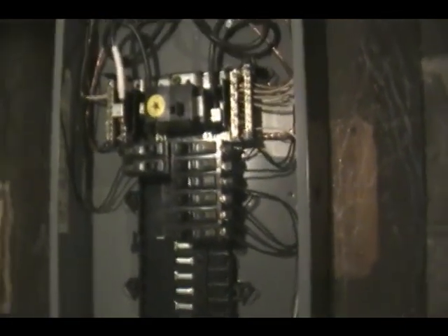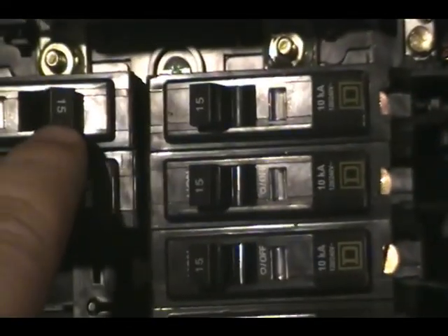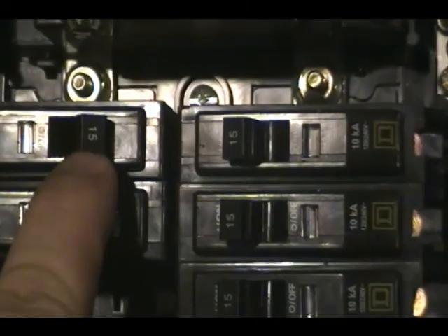One thing you have to make sure is you can't just hook this to any size breaker — you need to know what size breaker you're going to hook this circuit to. If you look at the end of the breakers there, you'll see they say 15 amp — these are basically all 15 amps. Well, we need a 30-amp circuit, which is going to look like this, and it says 30, so that means it's rated for 30 amps.